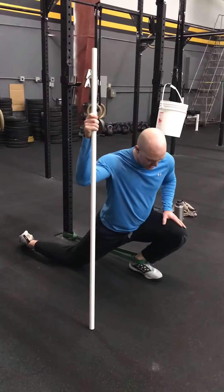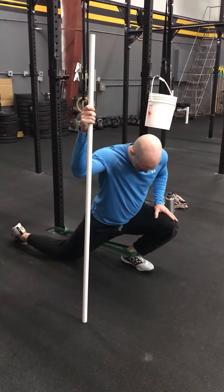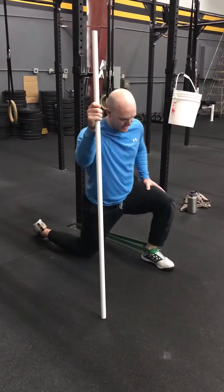Then we'll do a set of ten straight forward. And then we'll do a set of ten coming in, just inside the big toe — still trying to keep that heel on the ground.